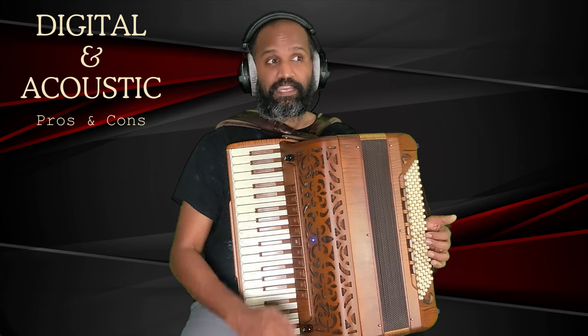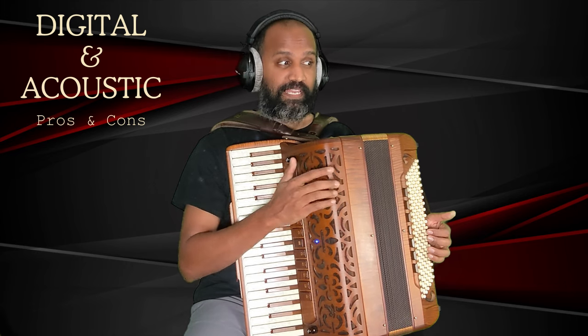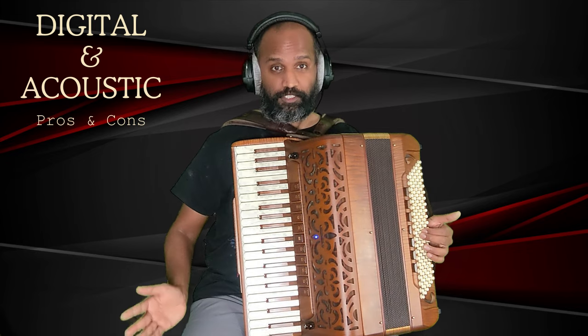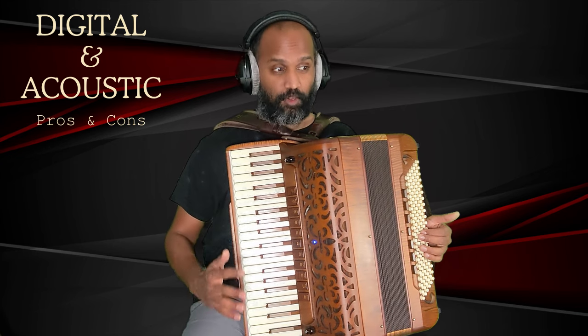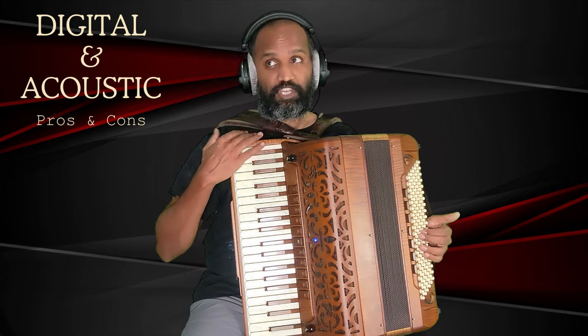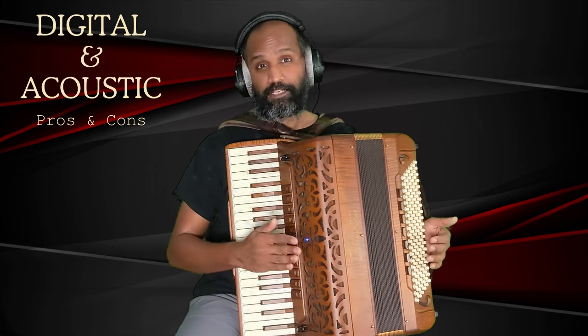Before we jump right in, I just want to mention that this is not a video in which I'm going to be taking sides towards an acoustic or a digital. I play both these accordions regularly — both digital and acoustic several times a week.